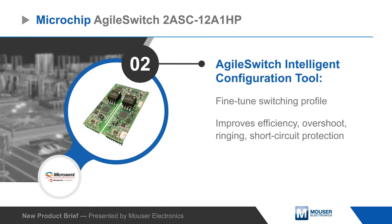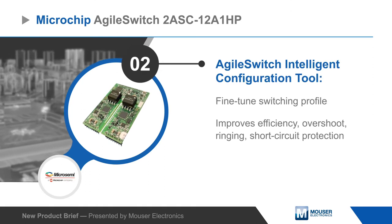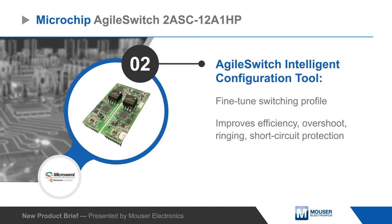The switching profile can be fine-tuned using the Agile Switch intelligent configuration tool to improve efficiency, eliminate false faults, and reduce EMI and ringing.